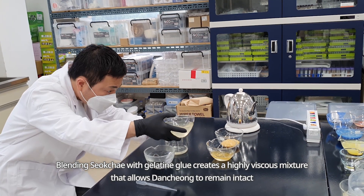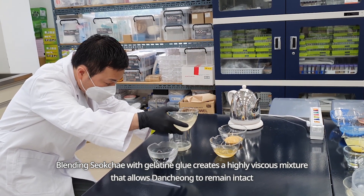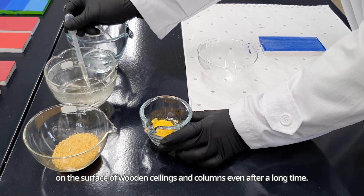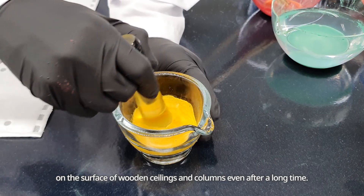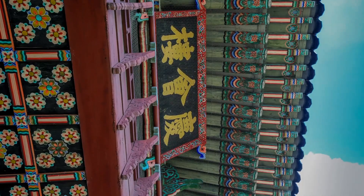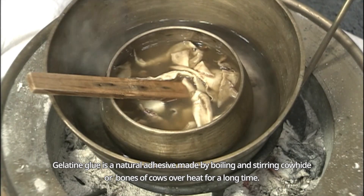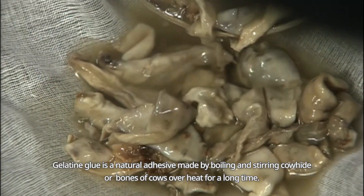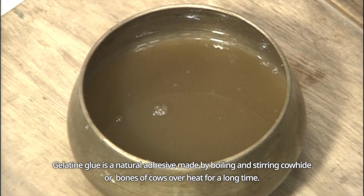Blending Sokche with Gelatine Glue creates a highly viscous mixture that allows Danchong to remain intact on the surface of wooden ceilings and columns, even after a long time. Gelatine Glue is a natural adhesive made by boiling and stirring cowhide or bones of cows over heat for a long time.